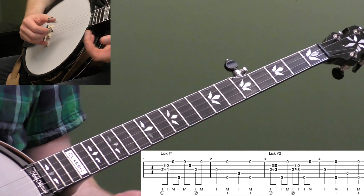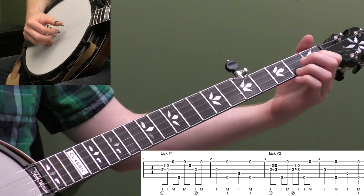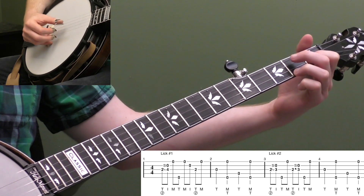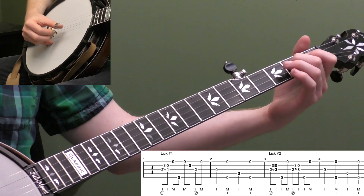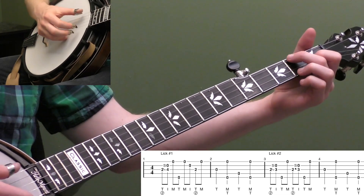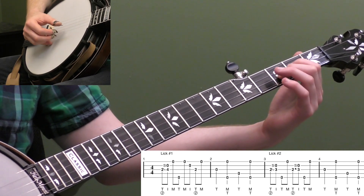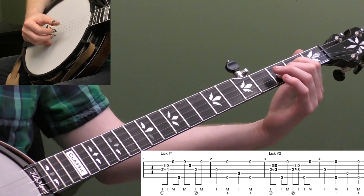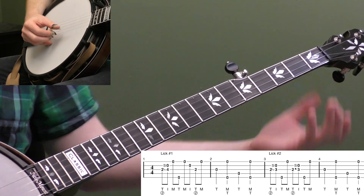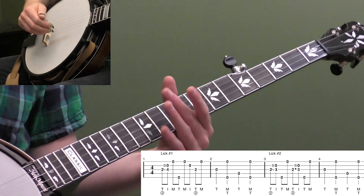Where can I use that lick? It's a nice little ending lick to a phrase. Maybe I go up to a C, and then I do my little ending. It's a nice kind of resolve back to a G. Or you could do it on a D — just some ways you could practice it.